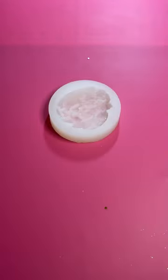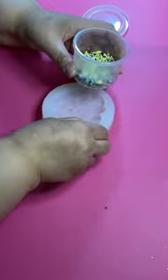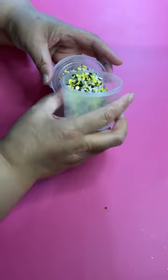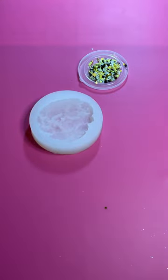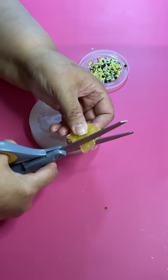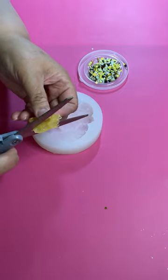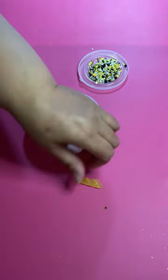Hey, let's make some bee-themed cookies with this silicone mold. This is one of my favorite molds — you can make tons of cookies, but the cookie shape is a bit weird, so I usually use a cookie cutter to round it out. I have a mixture of sprinkles with tiny little bees and all kinds of stuff in there.